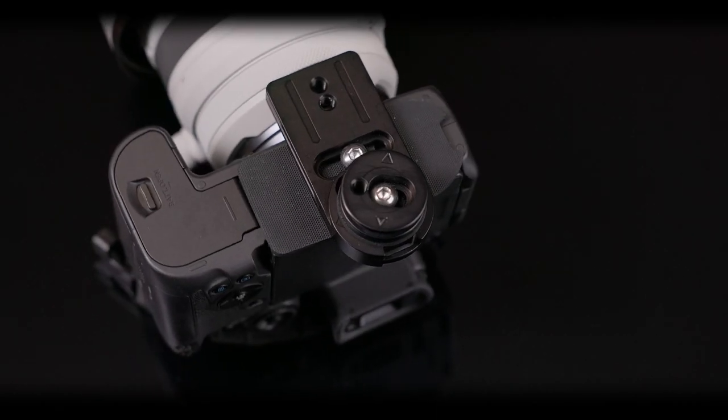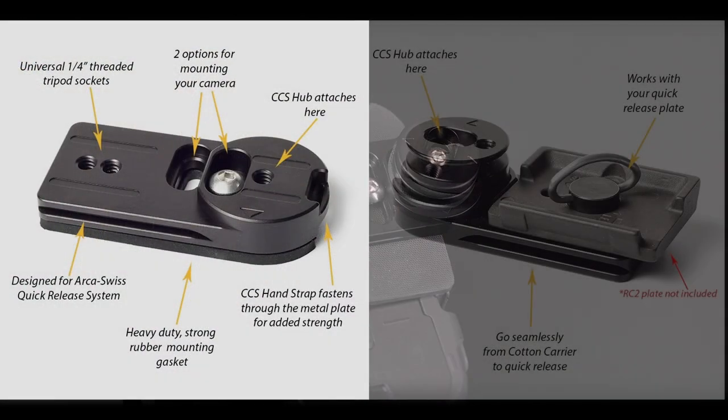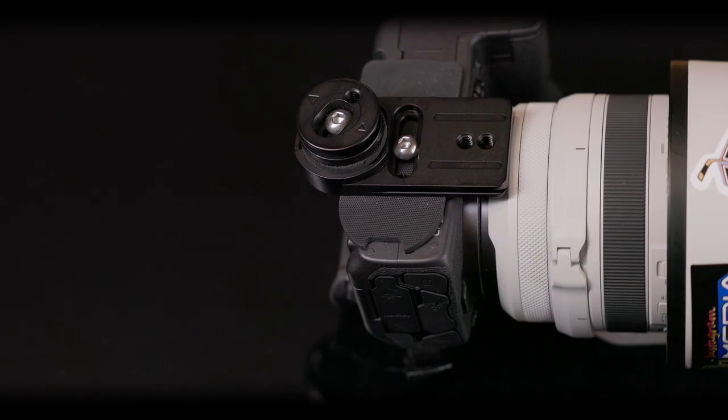The Cotton company also sent me their quick release adapter plate, which is fantastic. You take the hub, put it onto the adapter plate, which is Arca Swiss compatible. It's got several features — it's quick, it's easy, and it's tool-less. Unlike my last system, where I had to get a tool out and swap them individually. Now that's a time savings I appreciate.